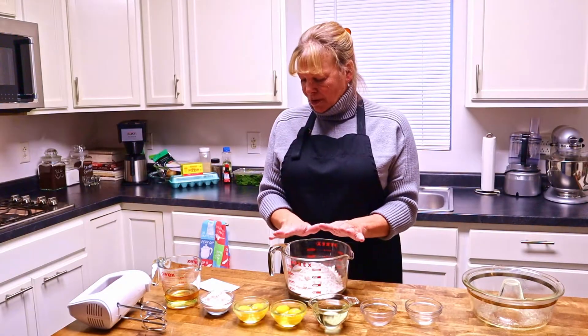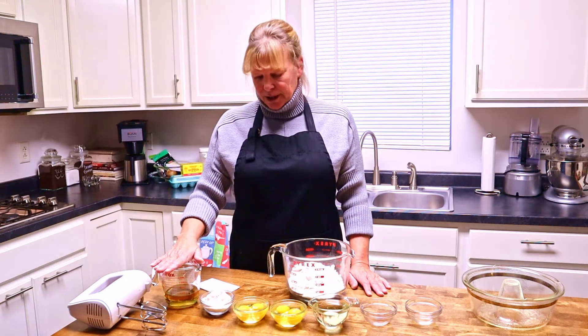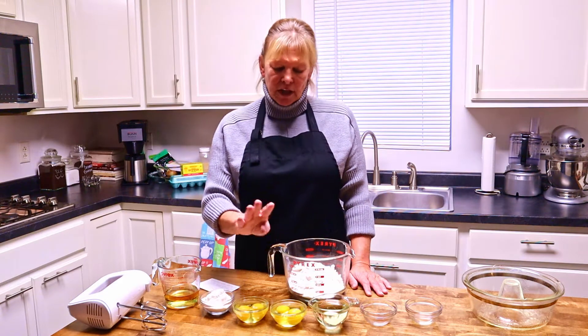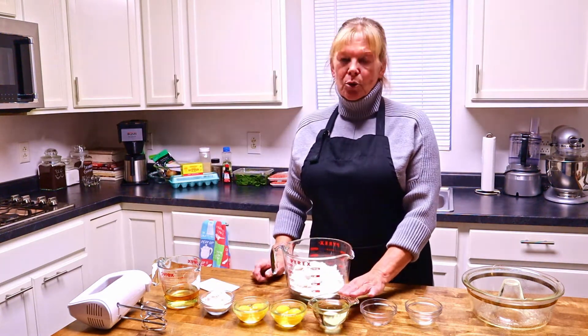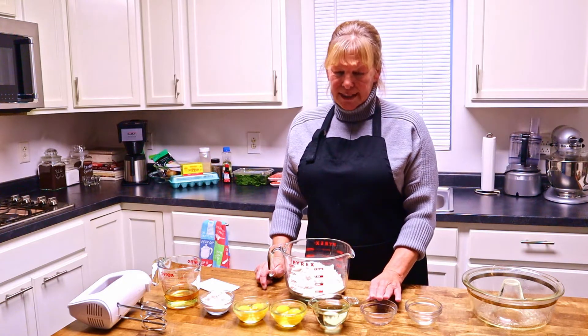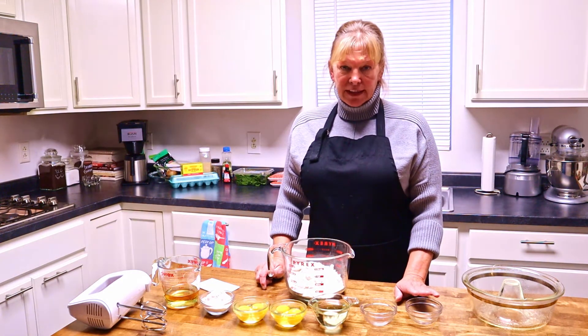I have one yellow cake mix, three quarters cups of cream sherry, one box of lemon pudding, four eggs, three quarters cup of oil, one teaspoon of allspice, and one teaspoon of lemon extract.